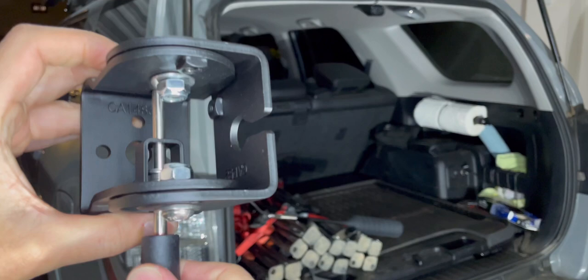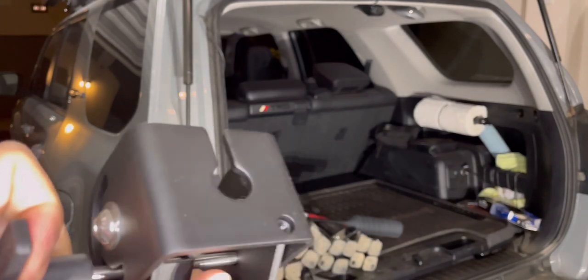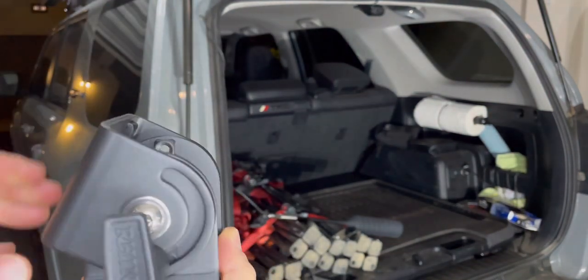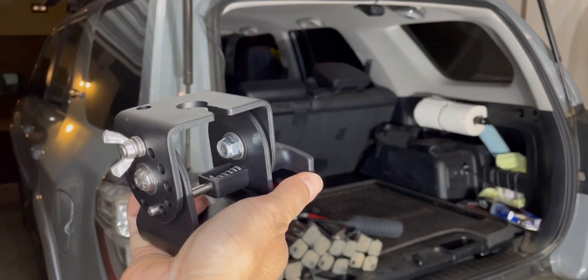When you pull this out there's a spring tension and you can move it in different directions, so you can set up this antenna any way you want — straight up 90 degrees or to the other side. Nice logo. This wasn't cheap, but I'm not looking for cheap products, I'm looking for quality products that last five to ten years.